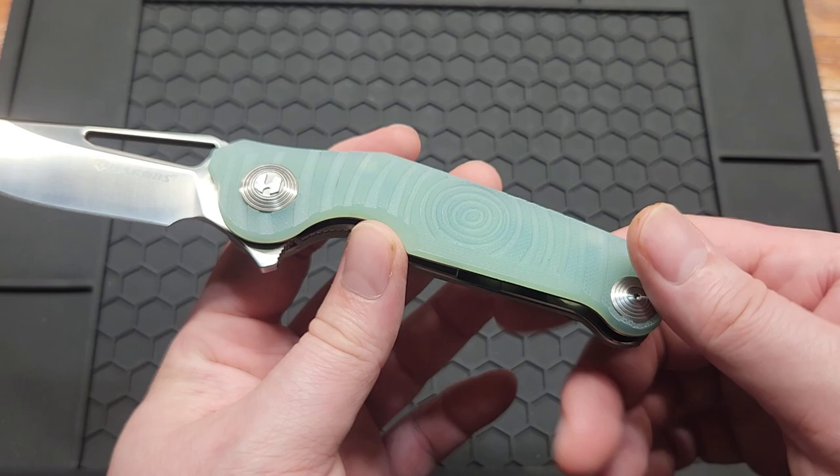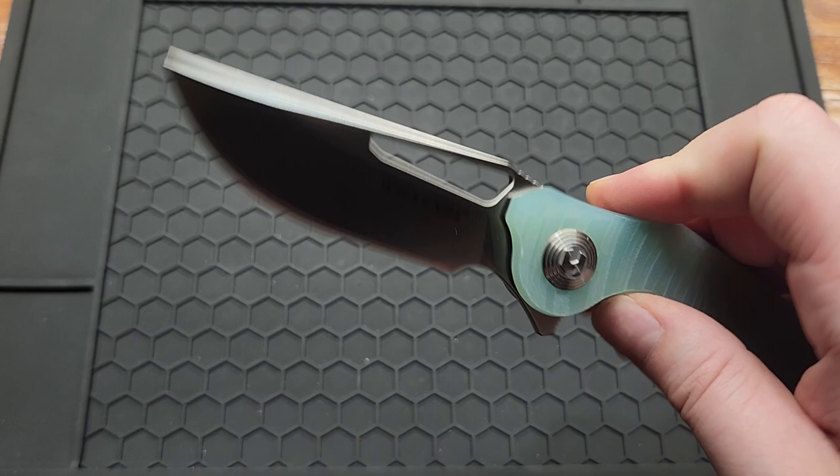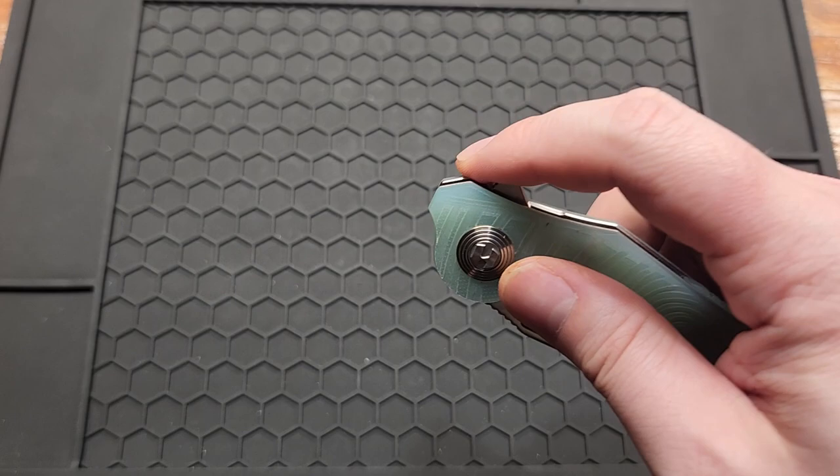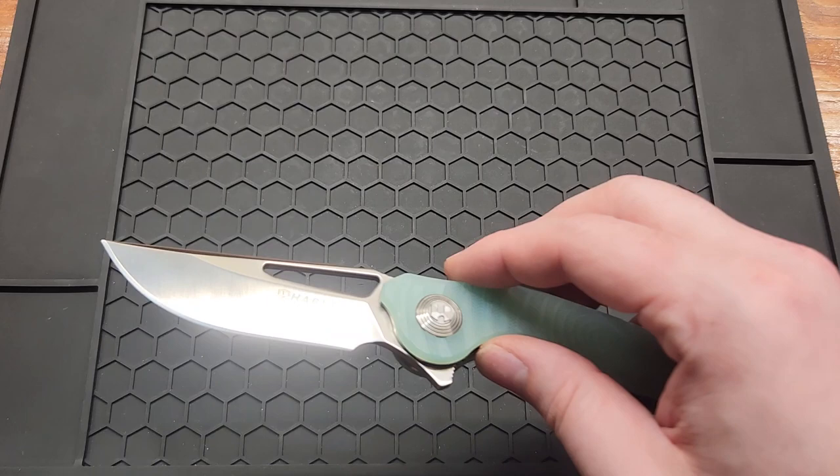You have a couple different deployment options: a flipper tab that didn't jump all the way around so it's kind of smooth right here, you can push-button it, or light switch it. Real positive detent, you can reverse flick it or thumb flick it. You have a nice sharpening choil with tons of room to sharpen.